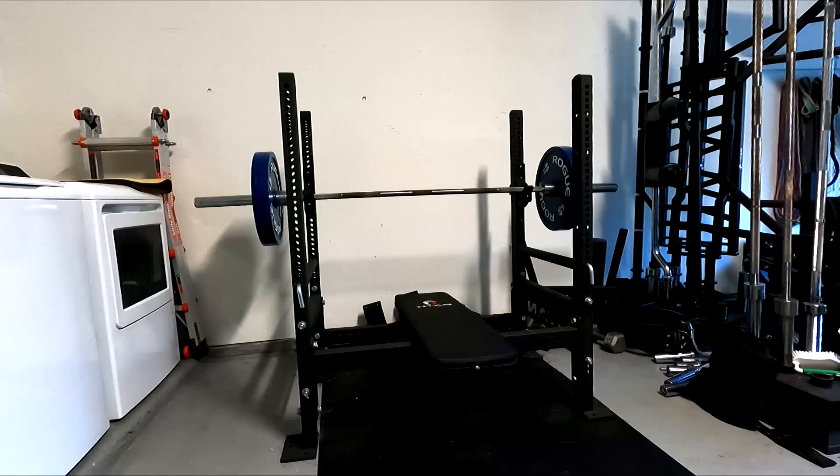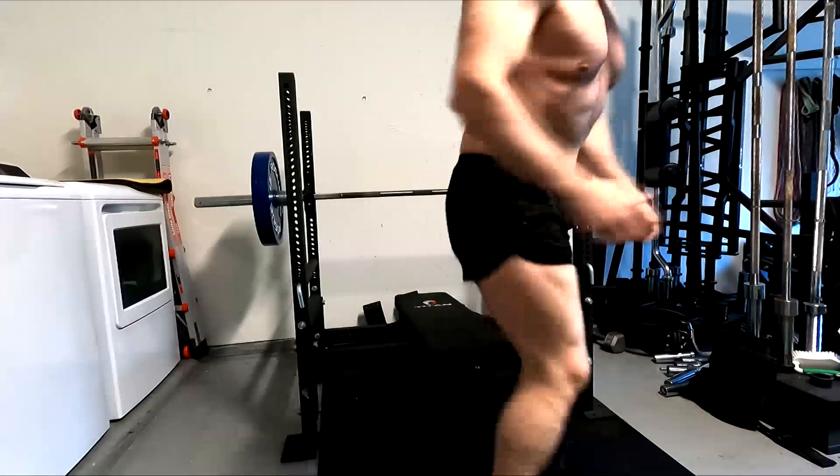Hey everybody, it's Jason here and today I want to chat with you guys a little bit about gaining muscle.